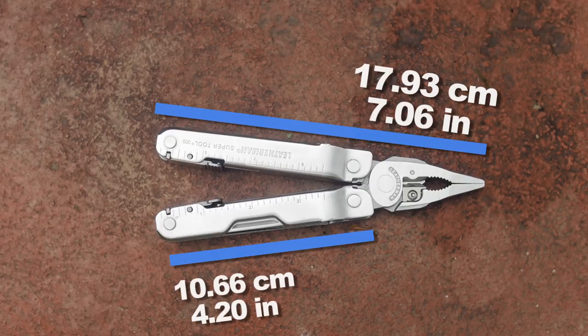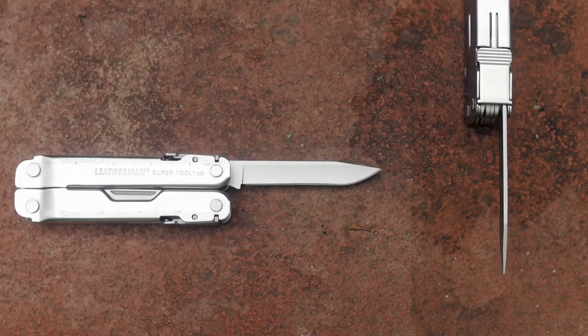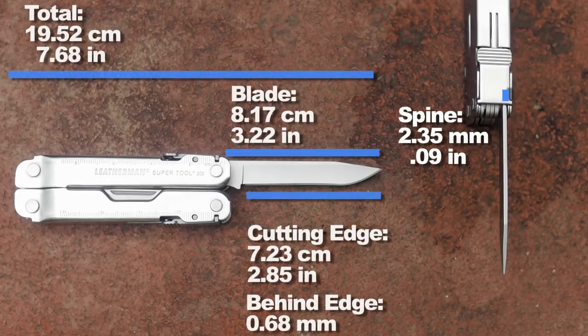Remember when Surge came back? Yeah, that was stupid. Blade size, cutting edge, spine, and total length with the blade out, and the length of the other blades.